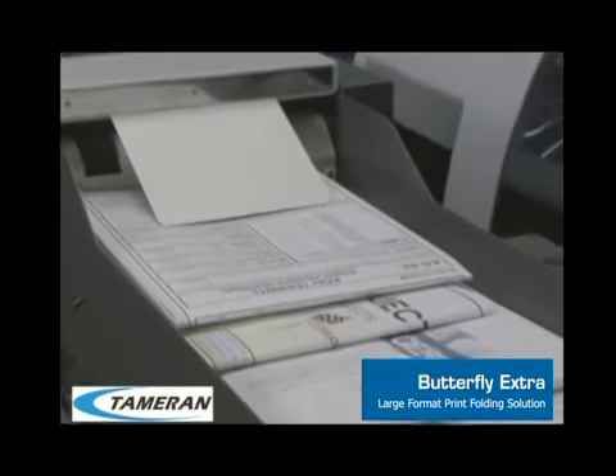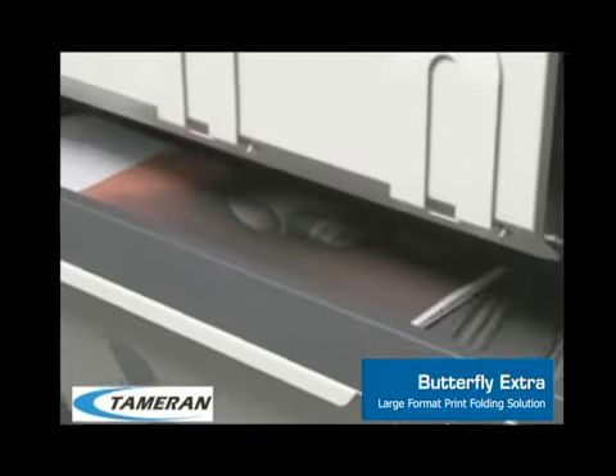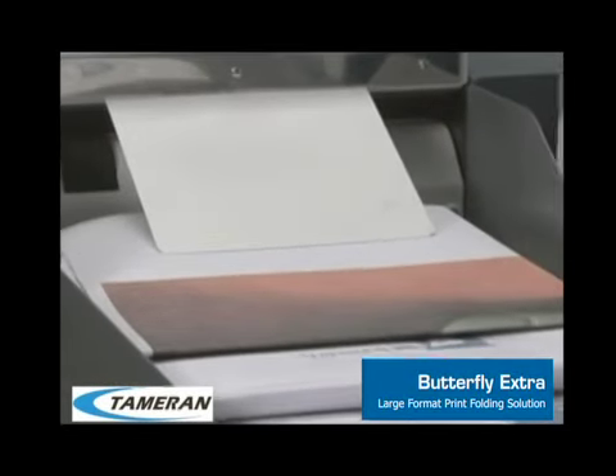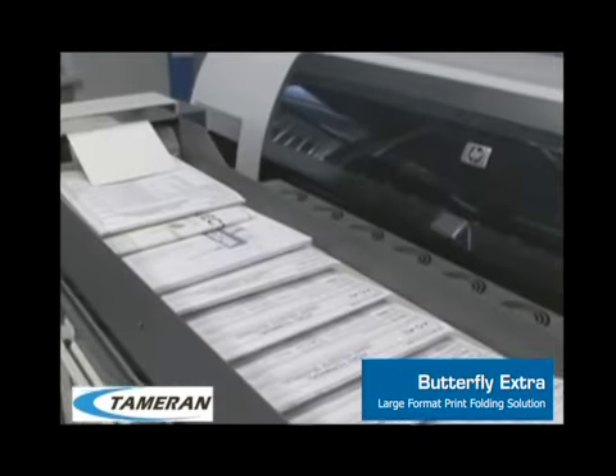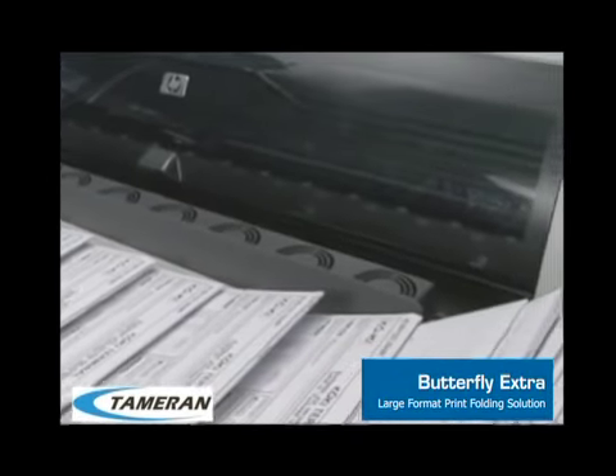If you aren't ready to fold your print, the Butterfly can also stack large print jobs. Automated folding reduces labor costs associated with hand-folding wide-format documents. And the Butterfly Extra is a compact and environmentally friendly solution that makes your HP DesignJet printer more productive.